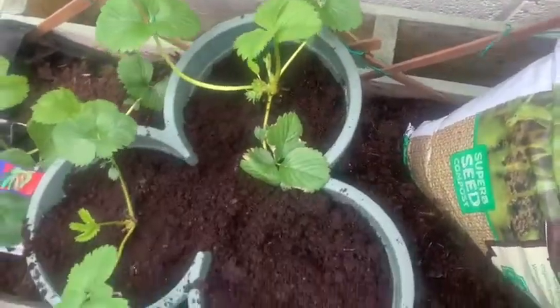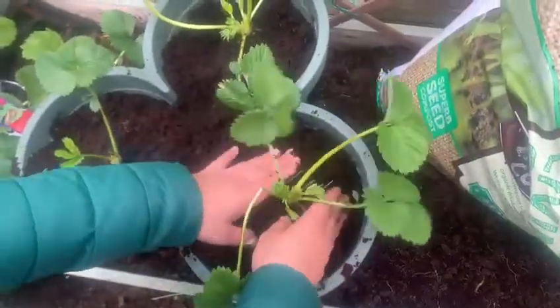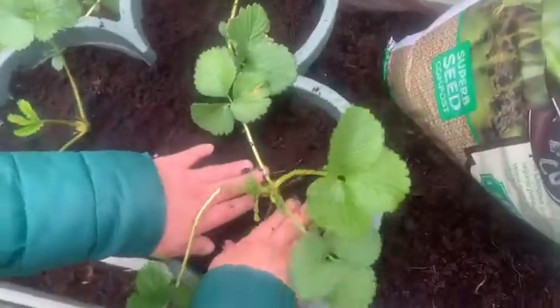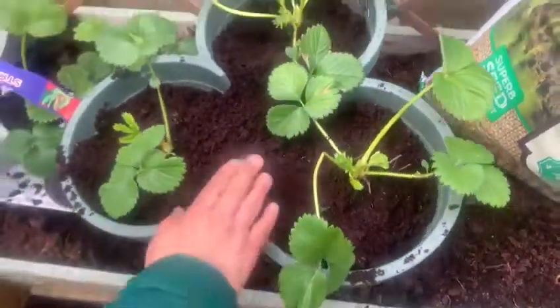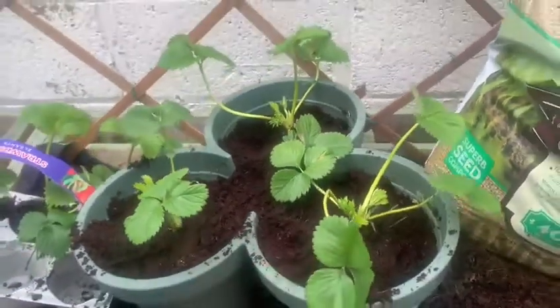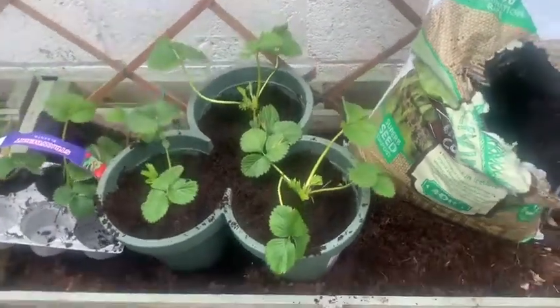Here I'm just finishing up planting my strawberry plants. They're looking really nice and healthy. I can't wait to eat the strawberries. After this, I'm going to continue planting other things — my seedlings. See you in the next video.